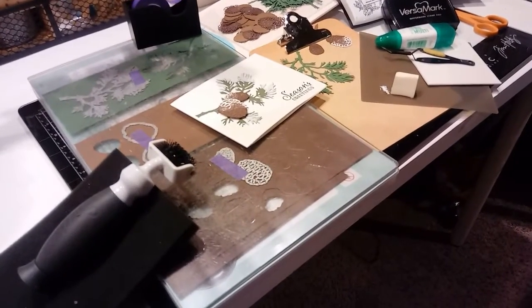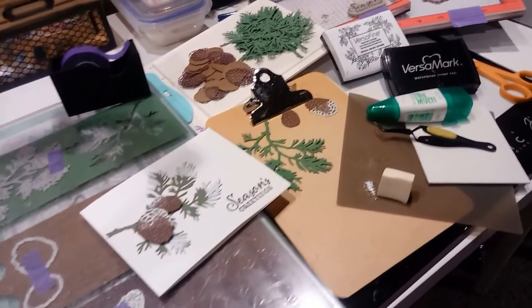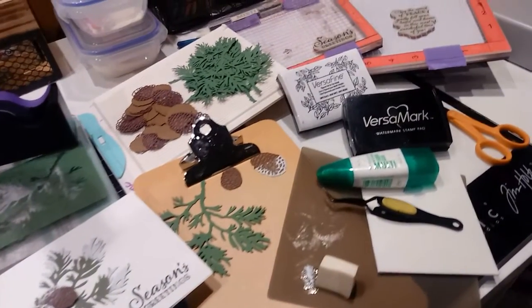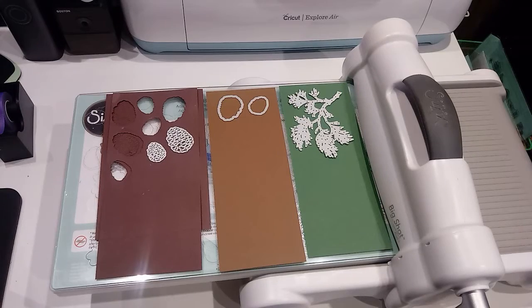Hey guys, Terry here. I made a video last week about the Christmas card I was making and got some questions about it, so I want to show you some tips if you are mass producing. I'm making 60 of these cards, have made about 40 so far, and I have learned a lot.